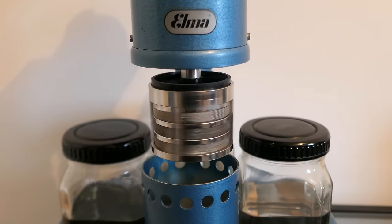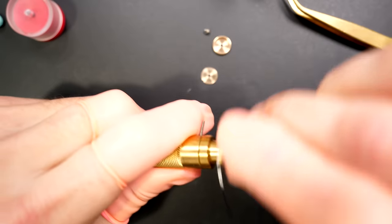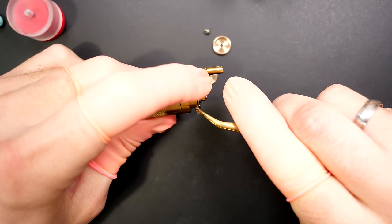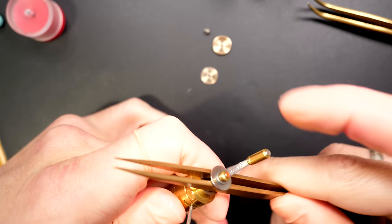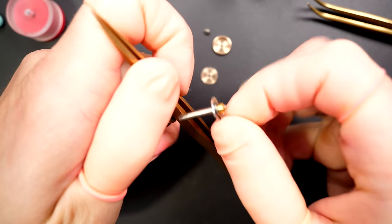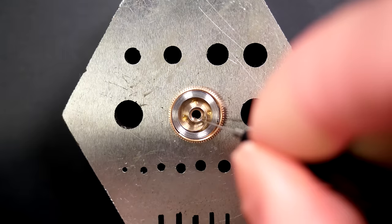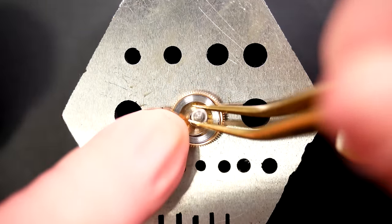The parts are now clean, rinsed, and finished drying. We should have perfectly clean parts ready to reassemble. The first step is to rewind the mainspring in this winder from Bergeon. Just handle the last end of the spring that needs to be twisted to go inside — there we go. When done, I remove the handle and the mainspring is fully wound and ready to go back into the barrel.